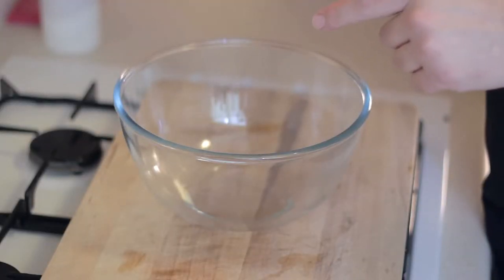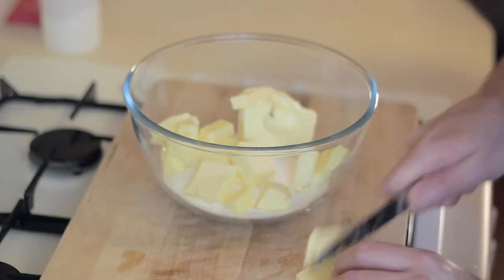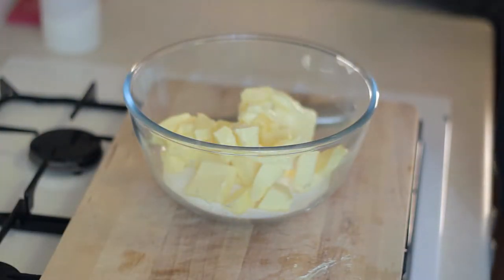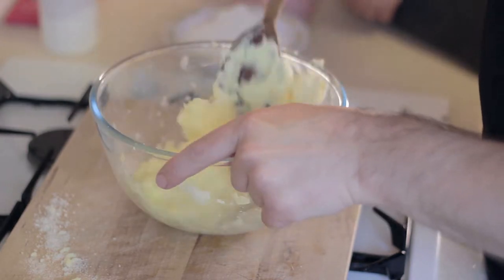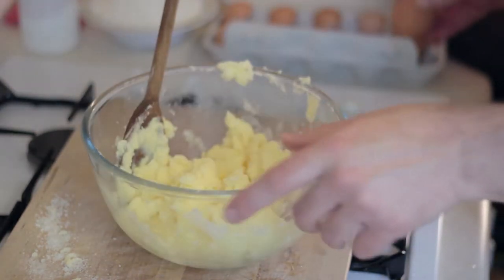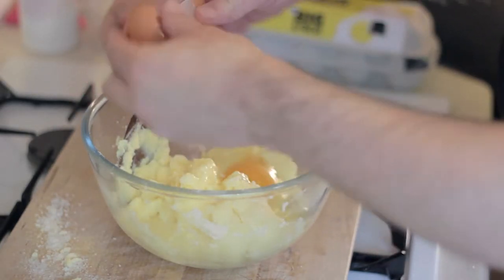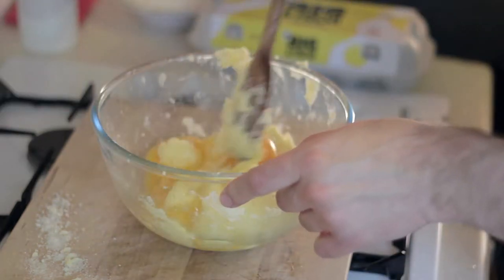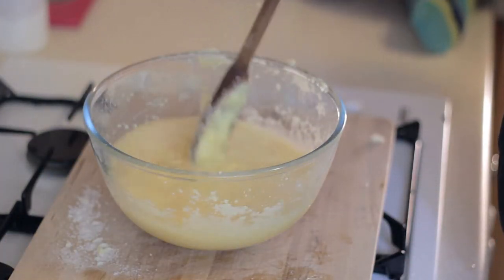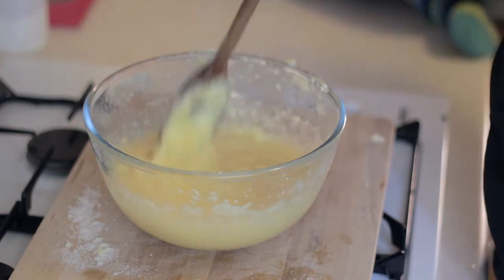We're gonna need our caster sugar — 225 grams of caster sugar. 225 grams of butter, but I'm probably gonna chop this up. We've got to mix this all together. Okay, so now we've got this into a nice mashed texture — that kind of looks like mashed potato really. And now we need to add four large eggs. So next we go to stir our eggs in. Still a few lumps of butter in there, but we're nearly there. It's nice and gooey now.